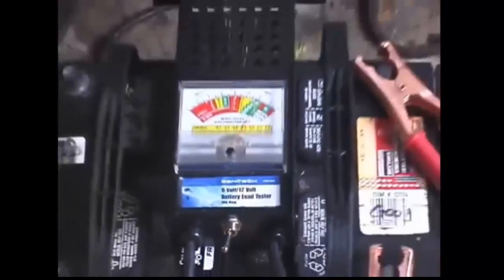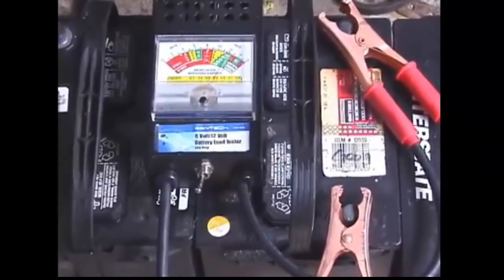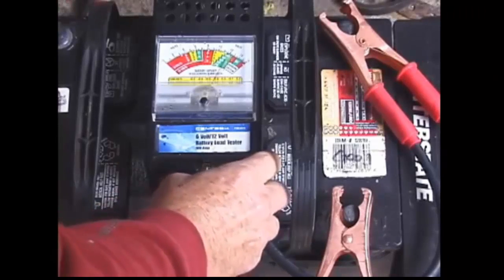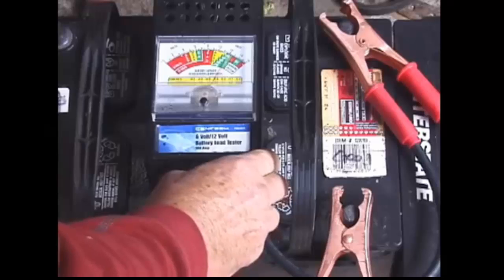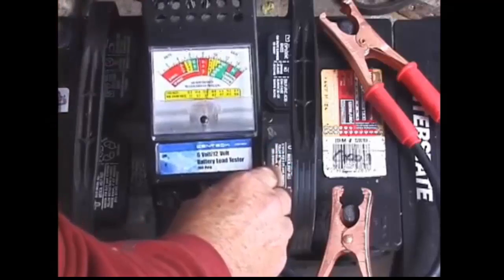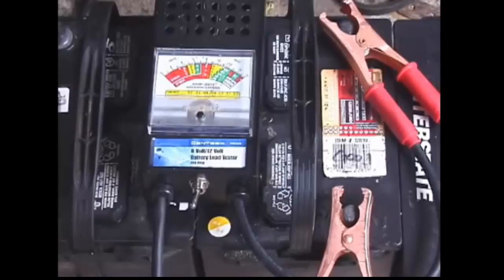We're going to load test another battery that's been sitting in the pile for a bunch of years — it's from 2004. It's running at about 12.4 volts, and when I put the tester on it, it's over 600 cold cranking amps. So that's good — this one is from 2004.